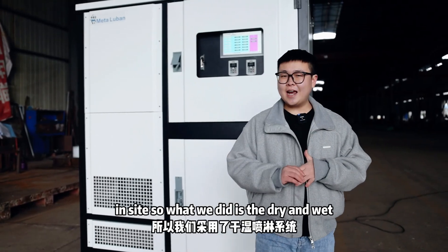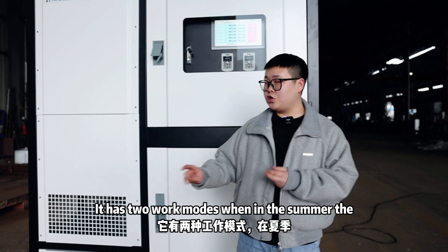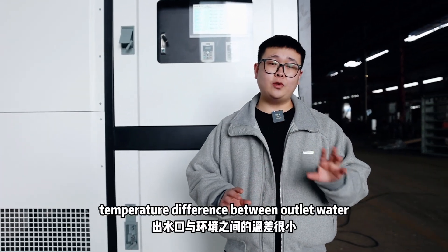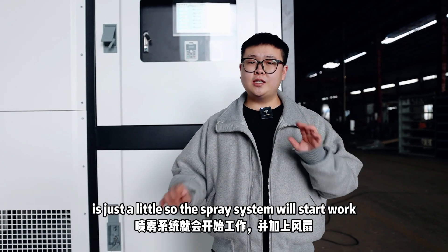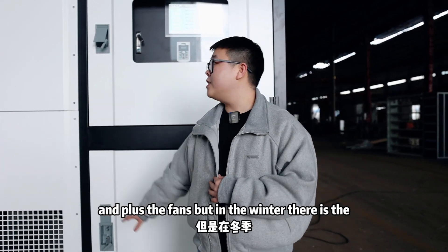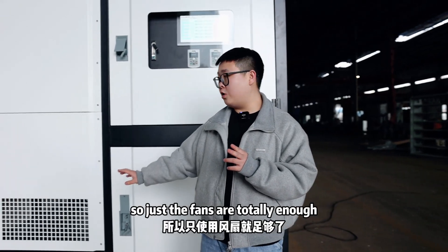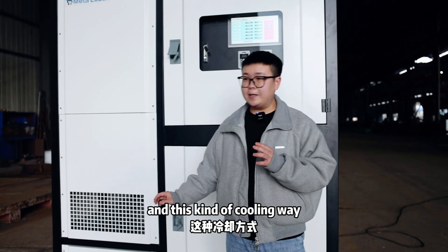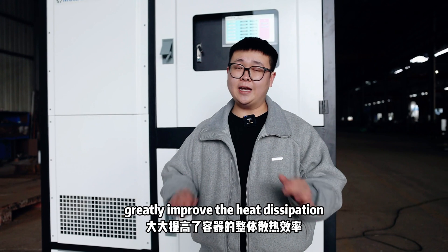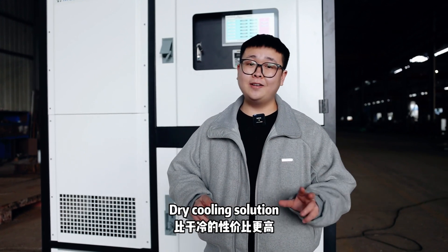Because there is water on the side, what we did is the dry and wet spray system. It has two working modes. When in summer, the temperature difference between the outlet water and the environment is just a little, so the spray system will start to work along with the fans. But in winter there is a temperature difference, so just the fans are totally enough. This cooling method greatly improves heat dissipation efficiency and the price is much lower than the dry cooling solution.